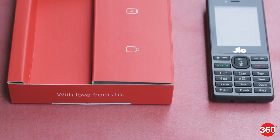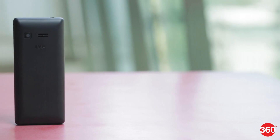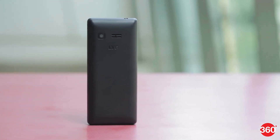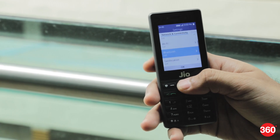There is also a voice assistant that can handle basic commands in Hindi as well as English. We tried it out and it did deliver expected results. The phone supports 4G and latches onto the Reliance Jio network instantly. We tried to stream music on the Jio Music app and it worked perfectly. The JioPhone also has WiFi and Bluetooth along with Jio location and NFC.